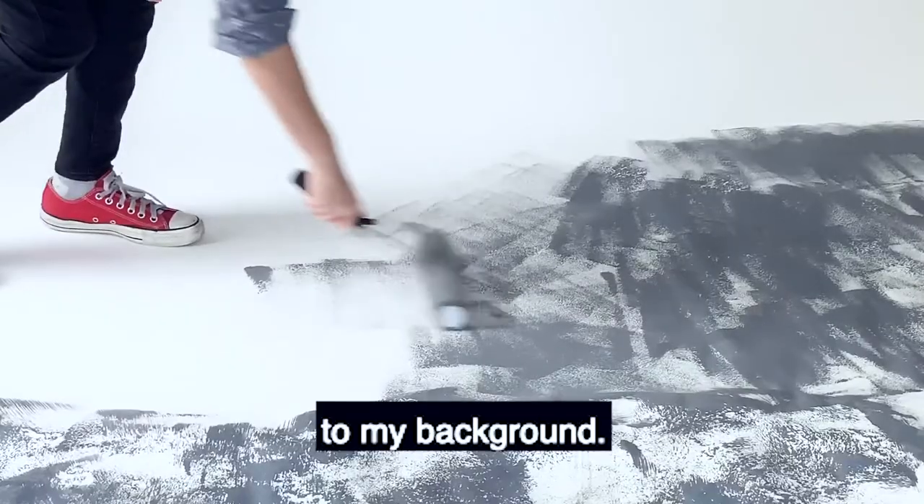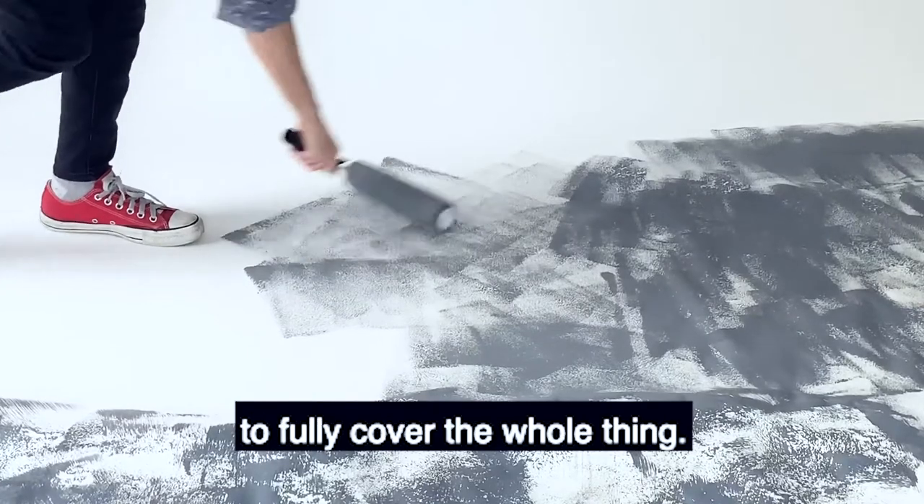Here I was just trying to add some texture to my background. I didn't really have enough paint to fully cover the whole thing.